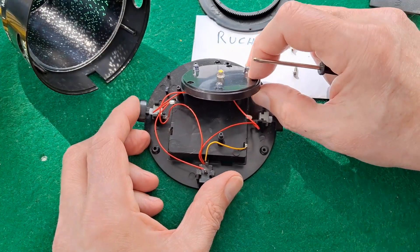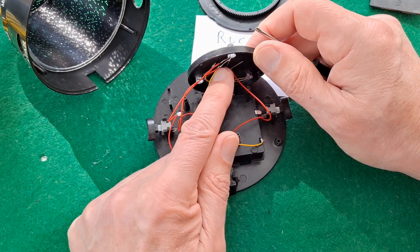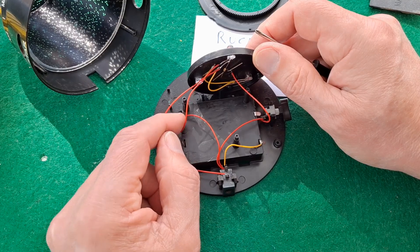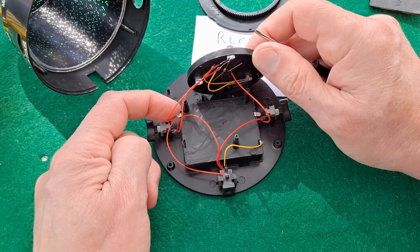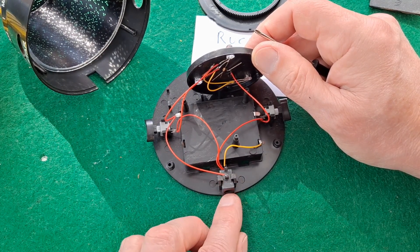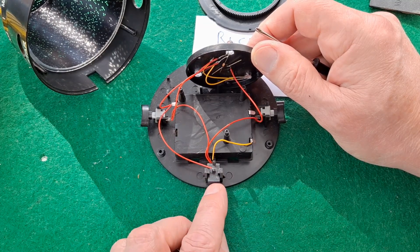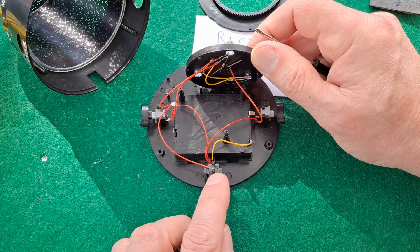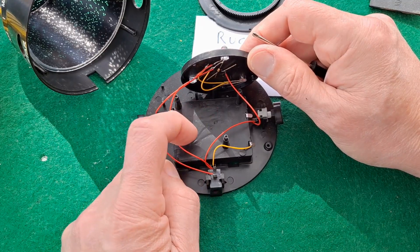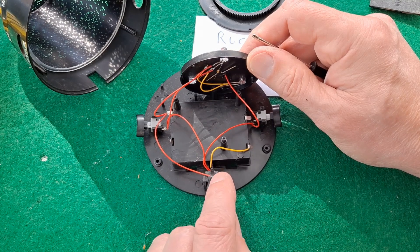The short leg is going to the negative of the battery, and then the negative of that battery comes down to here which is a charger socket. I don't use the chargers — they're not rechargeable batteries in there — but that would be for charging up rechargeable batteries. Then the positive of the battery also comes down to that charging port.